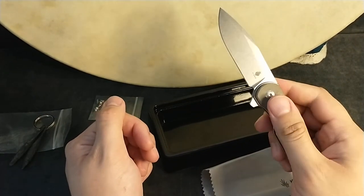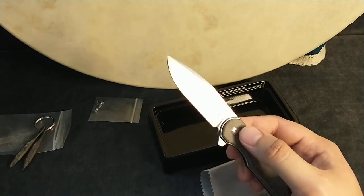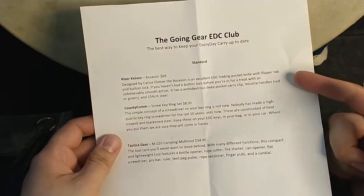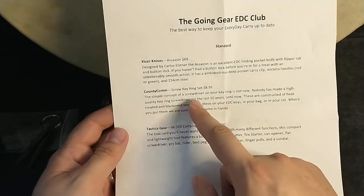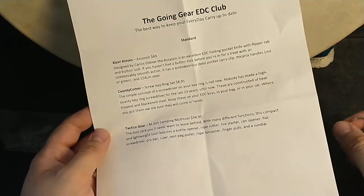I think it's a pretty attractive knife. I just don't like that tink noise when it comes out. Cute little false edge. I'm pretty happy with this. They have this marked at $69, which is $10 more than the box goes for. So we got the Kaiser Assassin for $69 and the County Comm tiny key screwdrivers for $9.